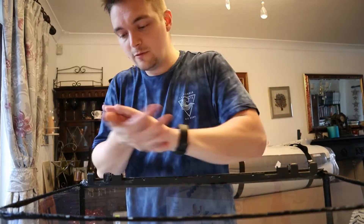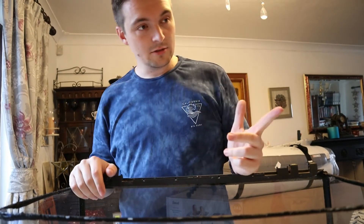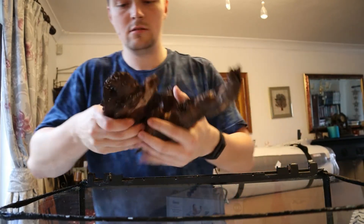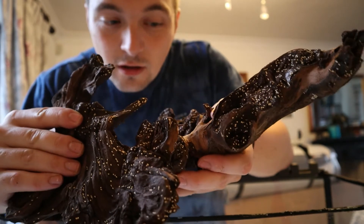I got this tank for free with my friend's father-in-law kind of. There are a couple of filters in there, a couple of heaters — I don't know if they work, but apparently one's brand new. I've got a few pieces of wood, like this. It's got all these white dots all over it, I don't know what they are.